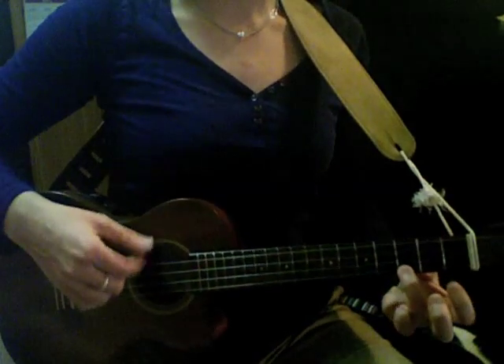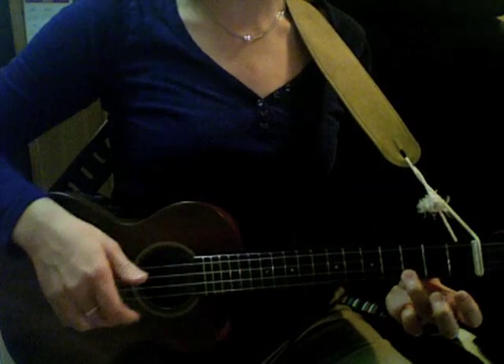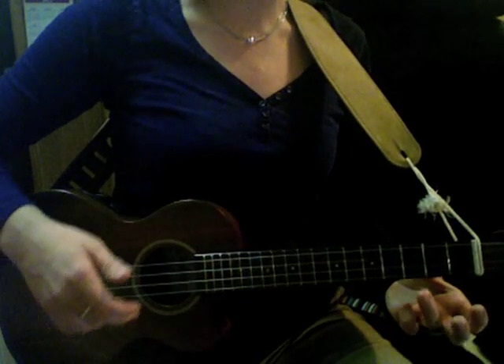A little slower — I'm playing C, and I'm just toggling back and forth between C and just playing open.